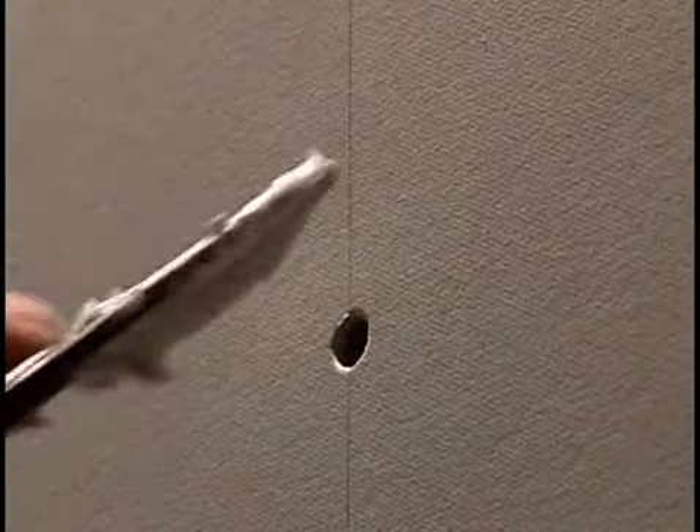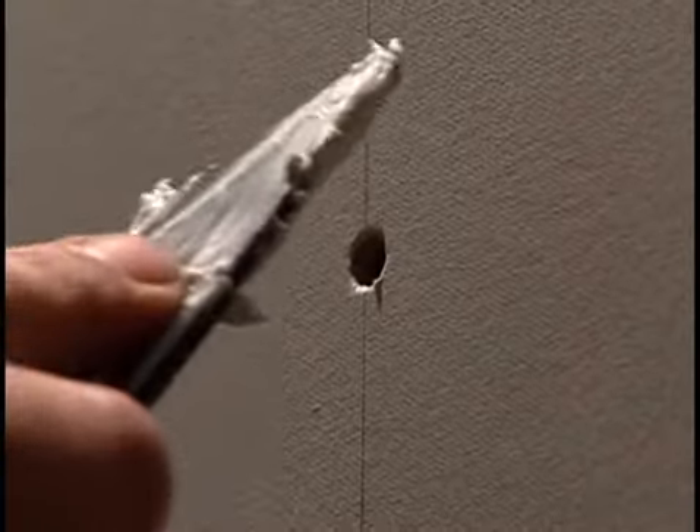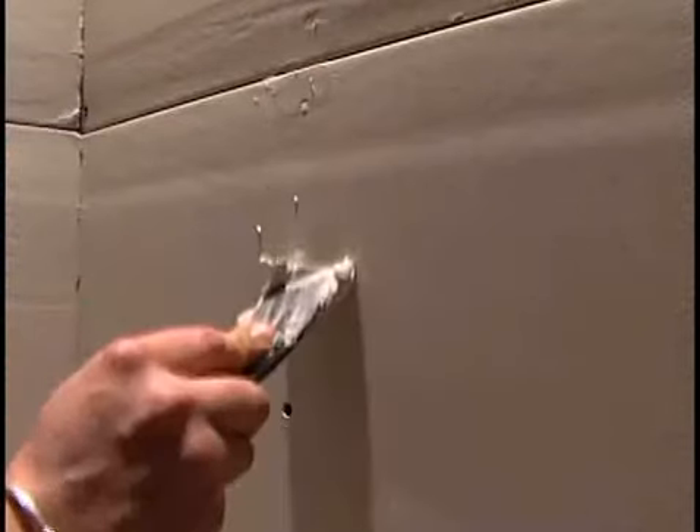Once the drywall is secure, you can putty over the screws. Start with a 2-inch putty knife to fill the screw holes with joint compound. Don't overfill — you can add more later.